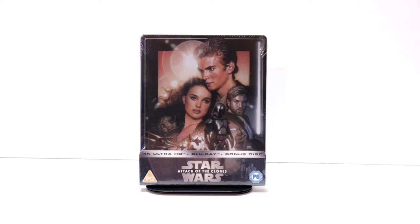Hey, Tony here. Today we're doing an unboxing of the Zavvi Exclusive Steelbook for Star Wars Attack of the Clones, so stay tuned.